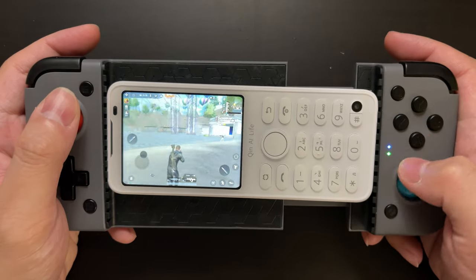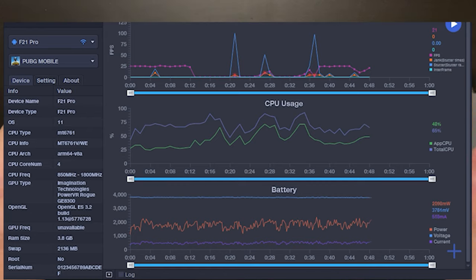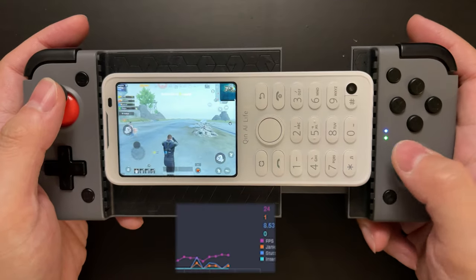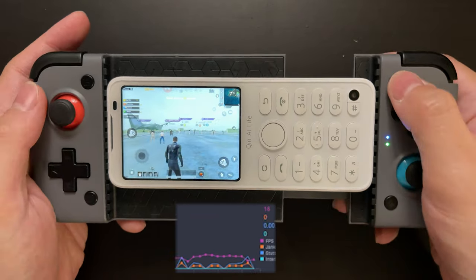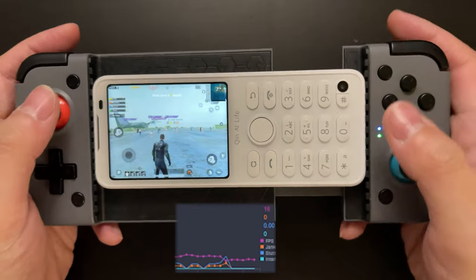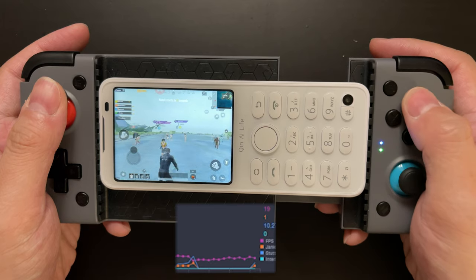This is a full gaming experience on the Chin F21 Pro with the GameSir gamepad — that's the Android openness right there. I've also managed to connect this phone to my computer with PerfDog, which is the tool I use to measure performance and power figures. So we can perform a full complete gaming test: use the gamepad to play and use PerfDog to see how many FPS it achieves.